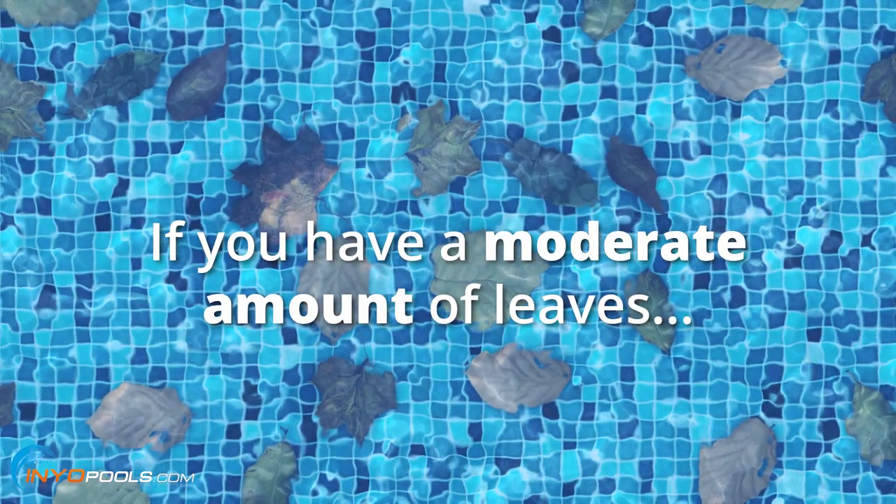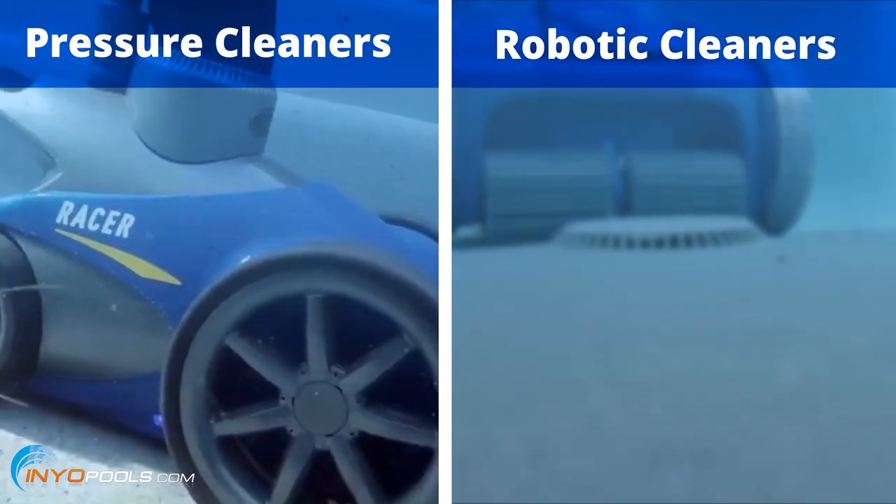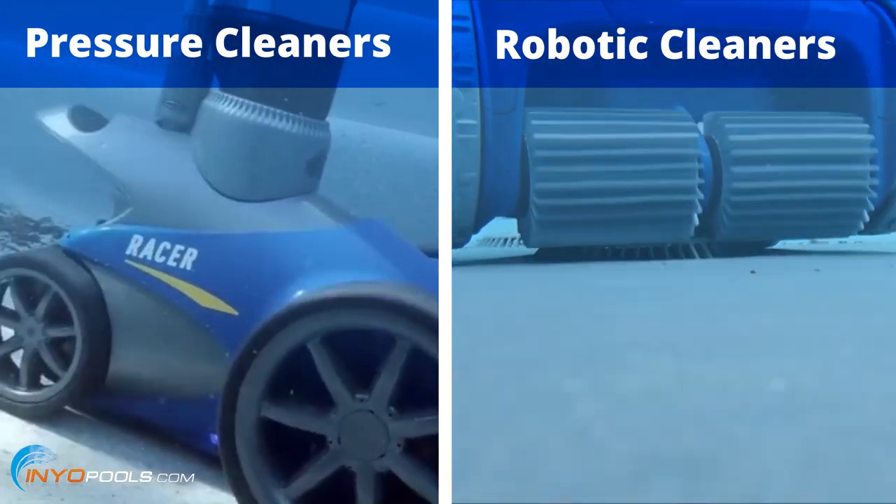If it's a moderate amount of leaves, pressure style cleaners like Polaris or the Pentair Legend Series are good cleaners to use. Robotic cleaners are pretty good too.